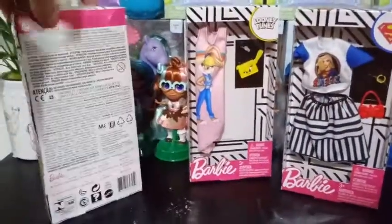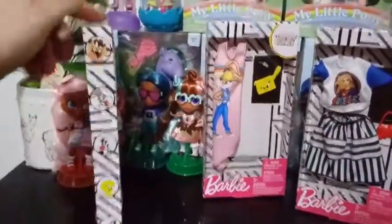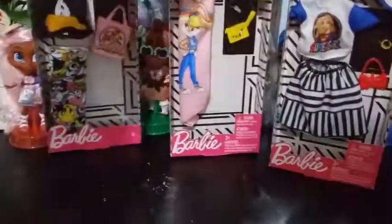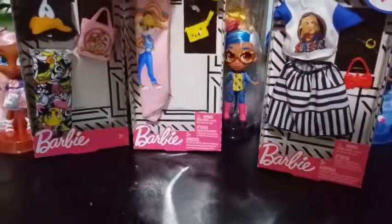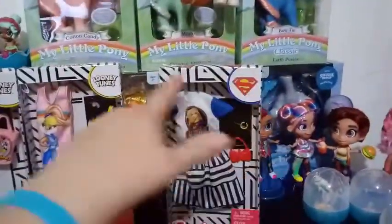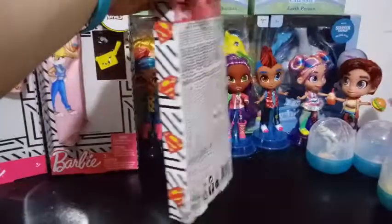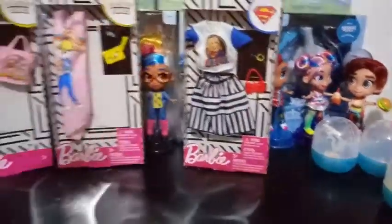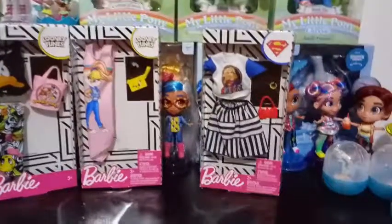They do show some Looney Tunes characters on the Looney Tunes ones, and the box art is pretty good. It seems to be about the same for all of them, except they changed the brand symbols. This one is Supergirl, so I don't know what kind of other outfits are included or if there's even going to be a checklist for us to know.